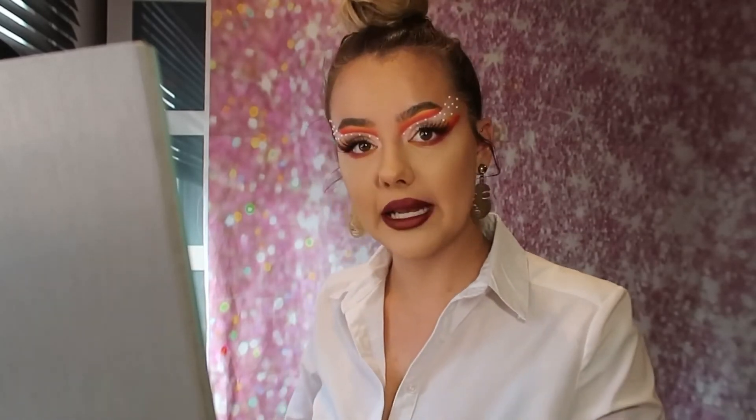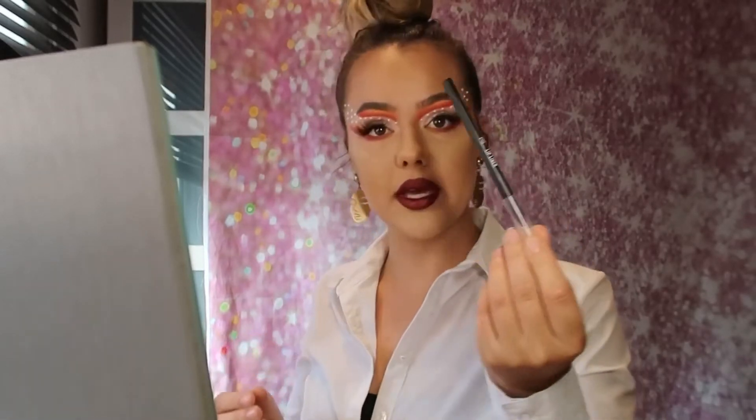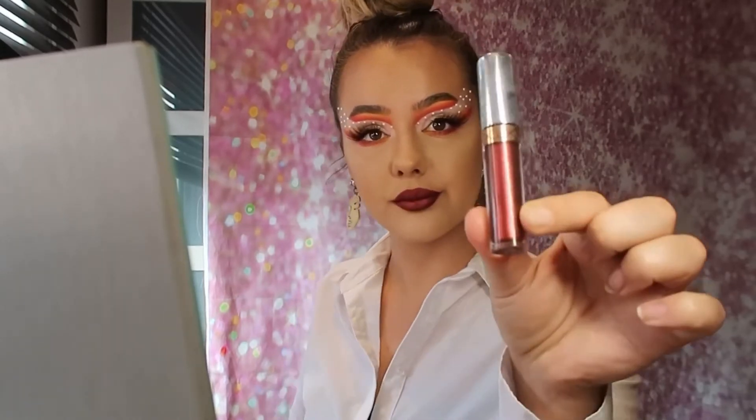I also went back in with Mi Kai, Lit, Keen and Redemption and popped it underneath the waterline. Then I lined my lips — I used the Primark PS lip liner in red. It was the Jeffree Star mini Red Rum. Then I found I wanted a little bit more of a bougier glitter shade, so I popped on the Anastasia lip topper in Phantom.